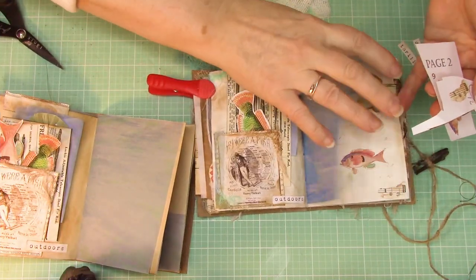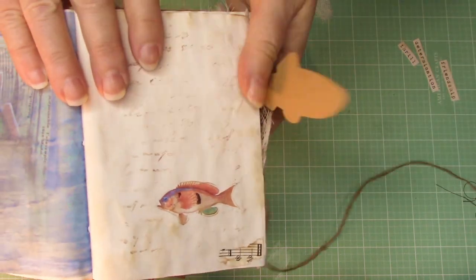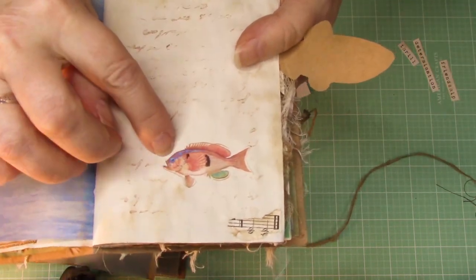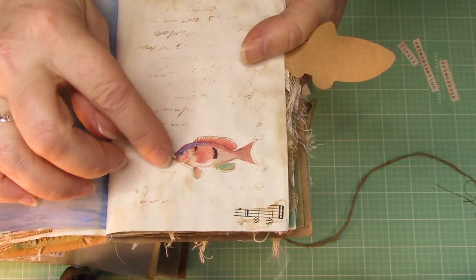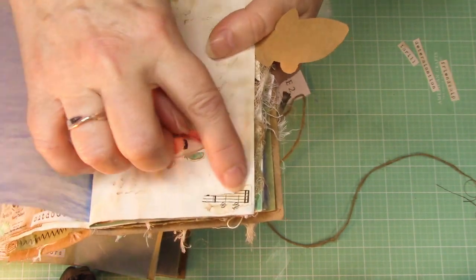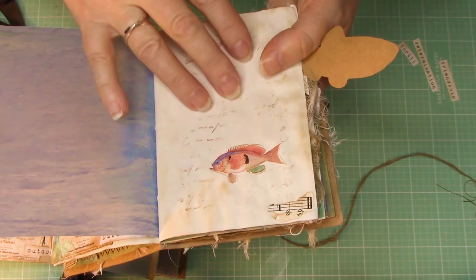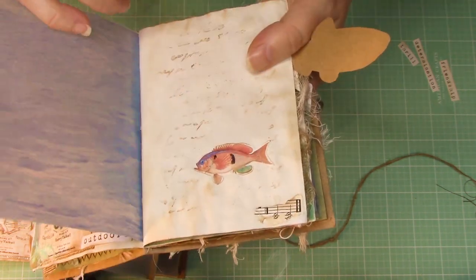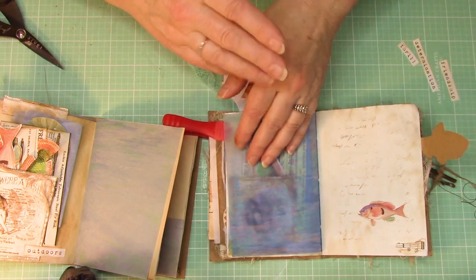Let's work on this page right here. We want the fish — you're going to find that in the corner of page 2 of your digital printouts, and this one you're going to find on page 1. It has a number 10 by it, but it really should say number 12 because technically this is page 12. Go ahead and get those, fussy cut them, and ink them up.